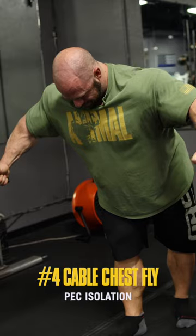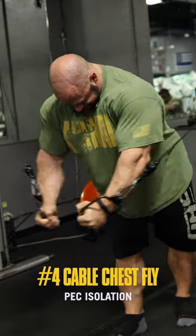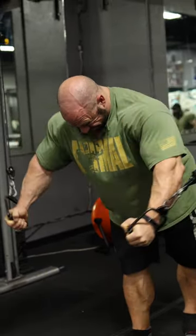Fourth exercise, we want to isolate the pec. We're going to do a cable chest fly to train the pec in the shortened position.